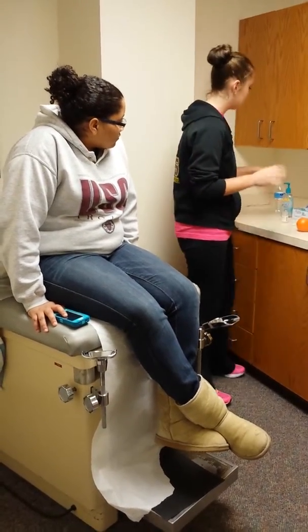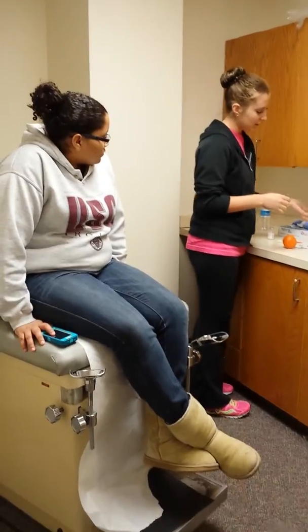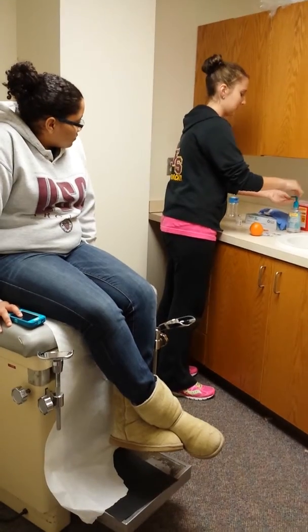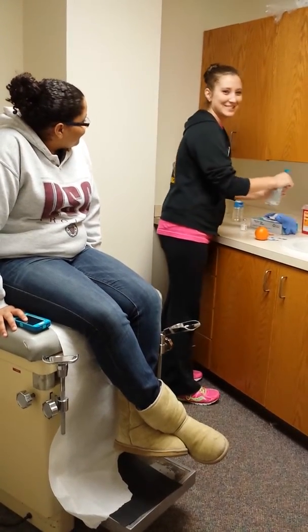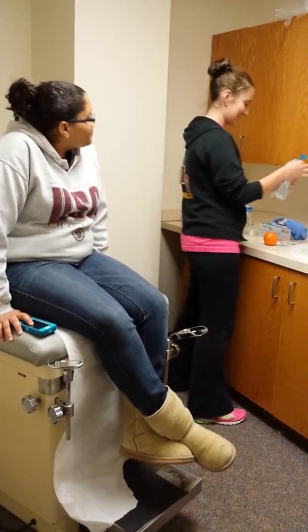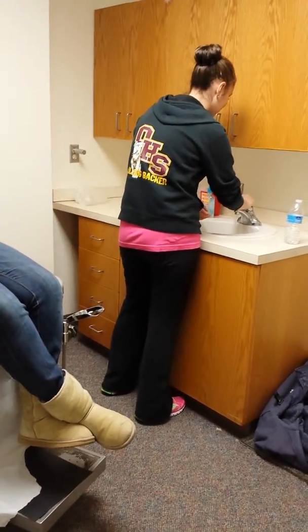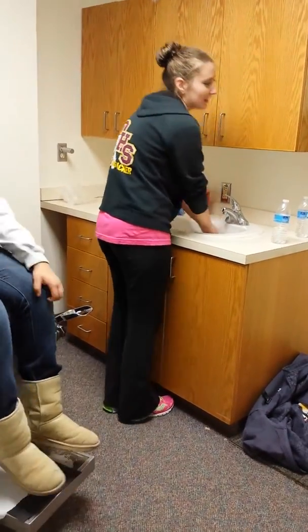To begin with, we are going to clean our hands. You can use Germ-X, rubbing alcohol, or whatever, or you can wash your hands with the sink, which we'll just go ahead and do.